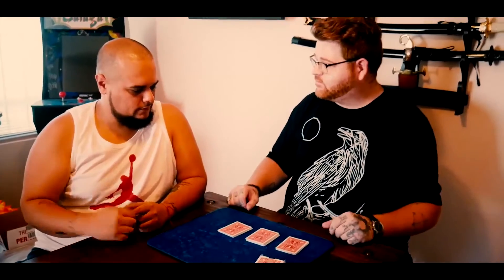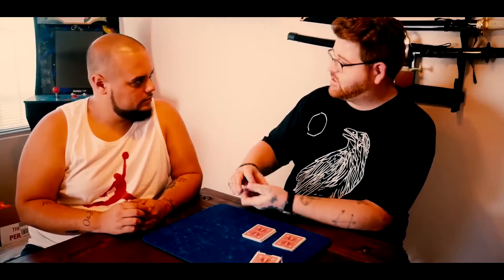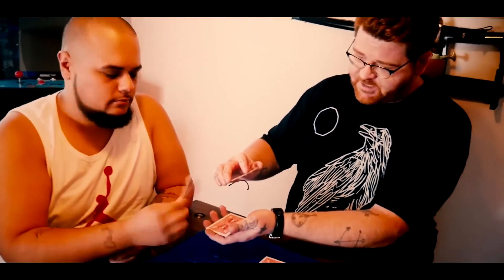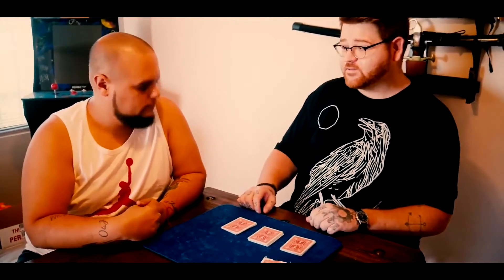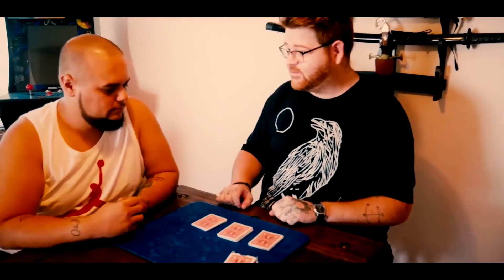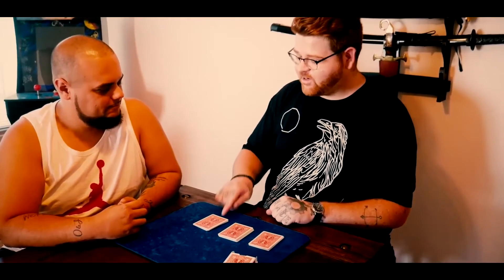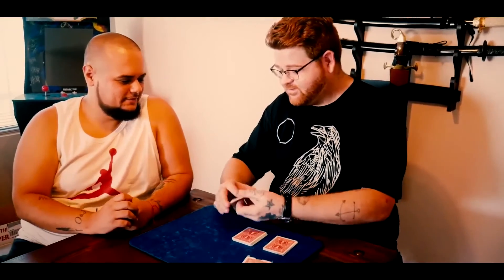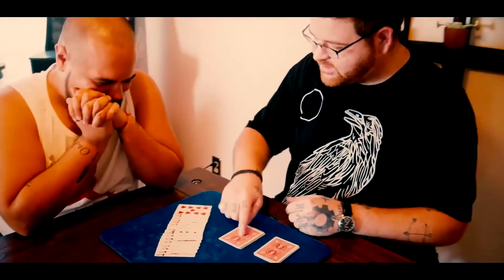I deal the deck into a few piles, and I have you choose a pile. That's when you say stop — whatever you like, stop. Take a look at that card, don't show me. Put it back into the pack. I don't know what that card is, I don't know where it is. But you know what's in that pile, right? What would you do if I told you I made that card vanish from here — and by vanish I mean I palmed out the card.